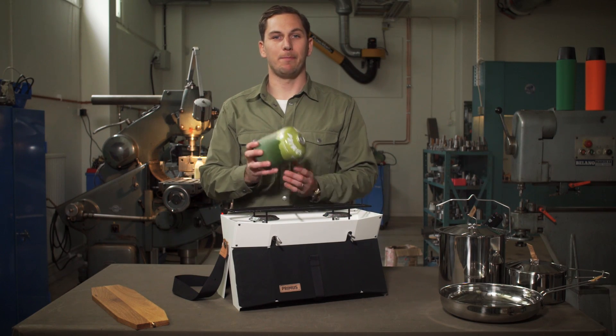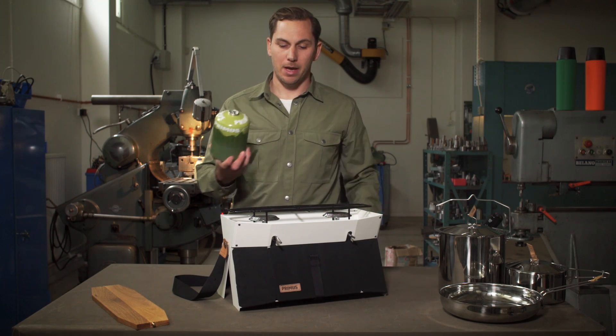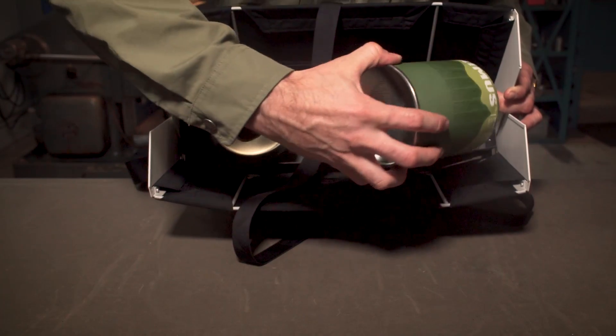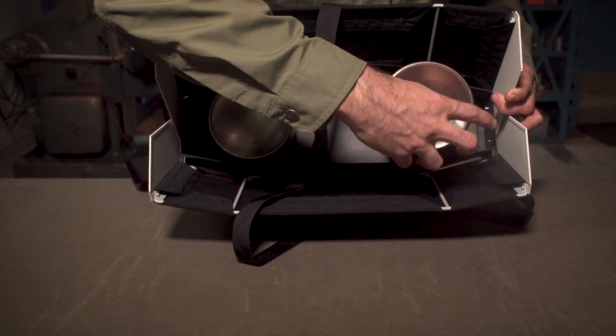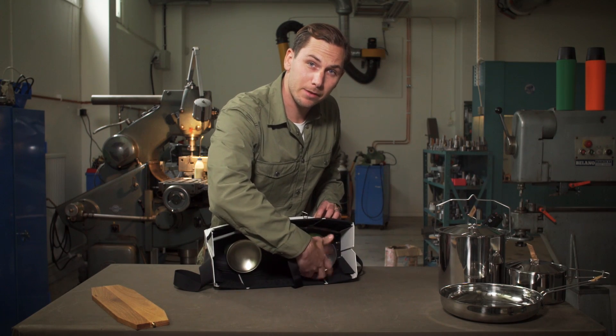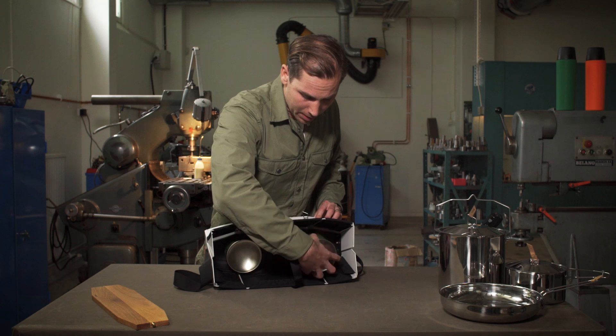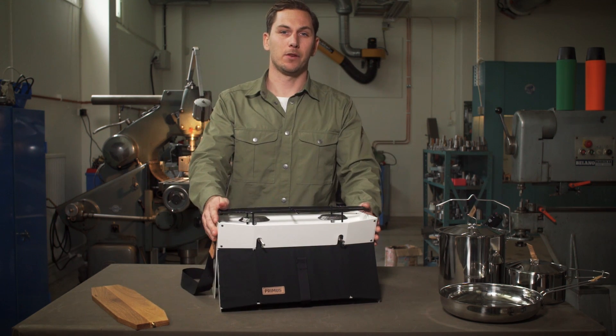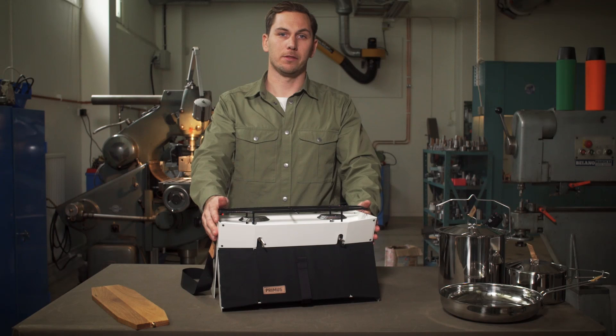Onja runs on lightweight backpacking canisters and they go underneath like this. As you can see, there's one canister for each burner and since they're tucked away inside the chassis of the stove, they don't take up any additional space.